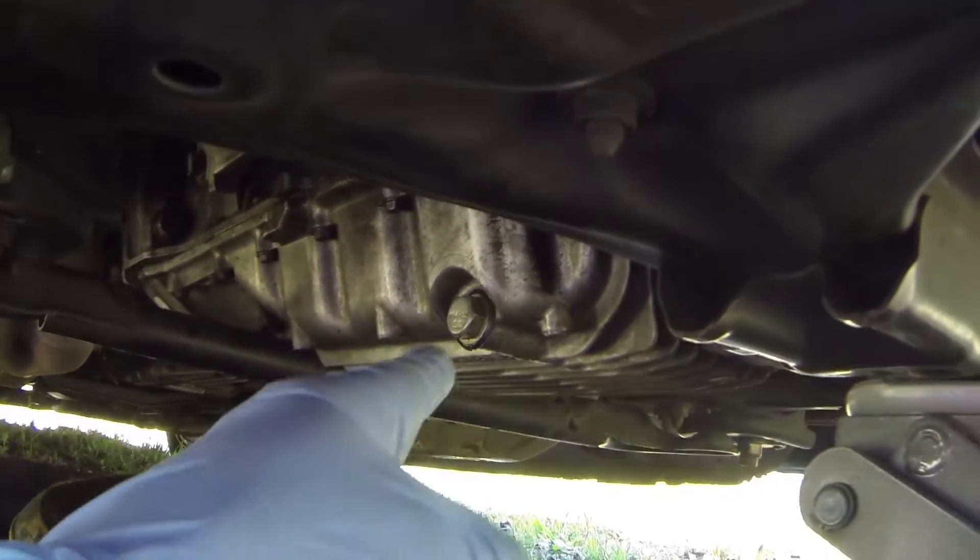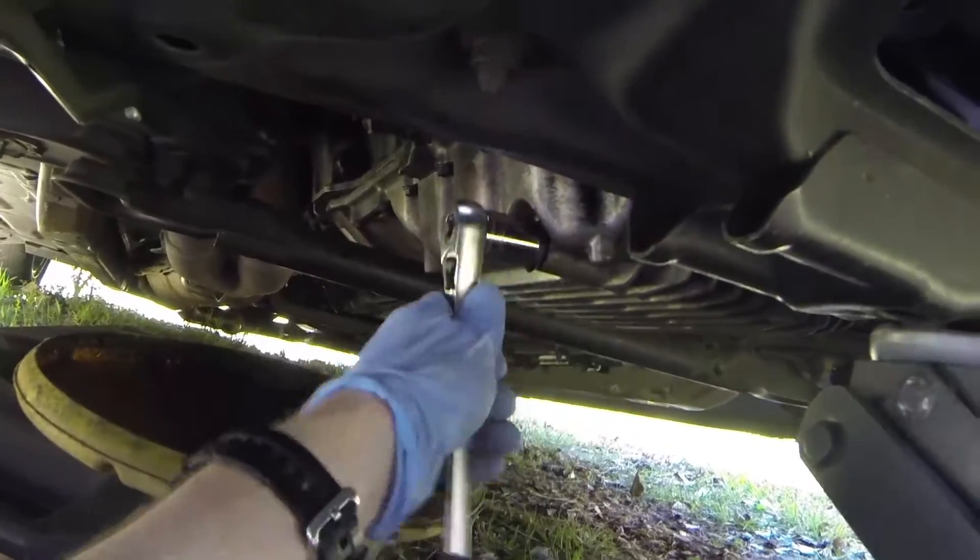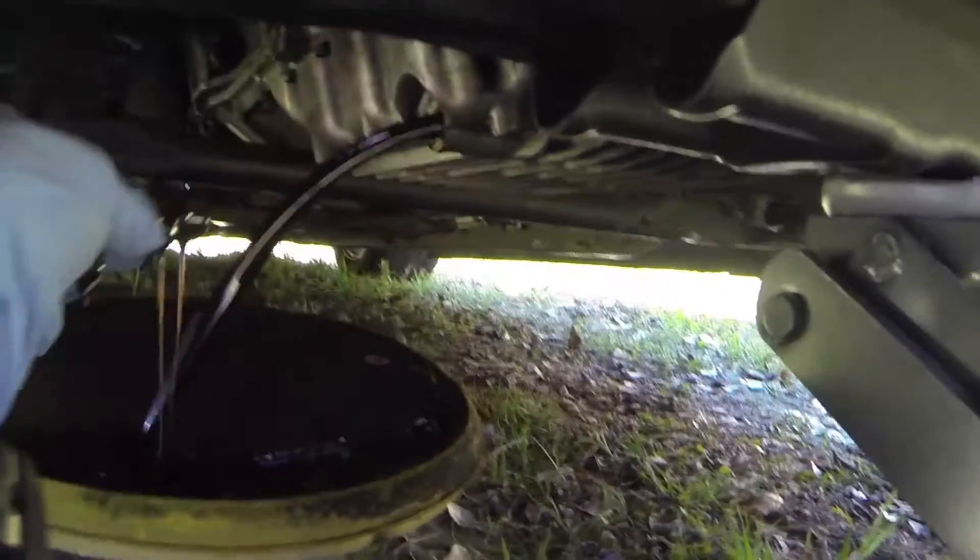So with your drain pan in place, we're going to go ahead and pull this plug, drain the oil, pull the filter, drain the filter. Go ahead and loosen your drain plug.